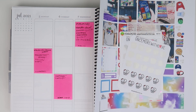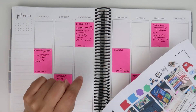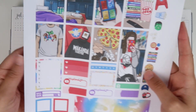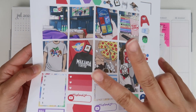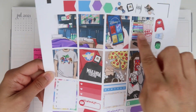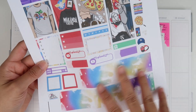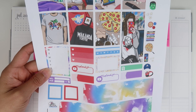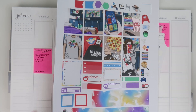Hey guys, it's Britney and welcome back to my channel. Today I'm filming for the week of July 5th to the 11th, and I'm using this Marvel kit from two different shops. The full boxes are from Pink Leaf Prints and then all of the functional stuff is from Pink Planner Shop.